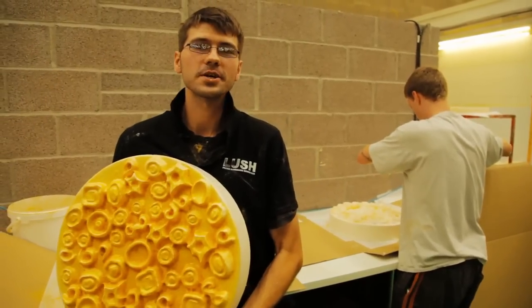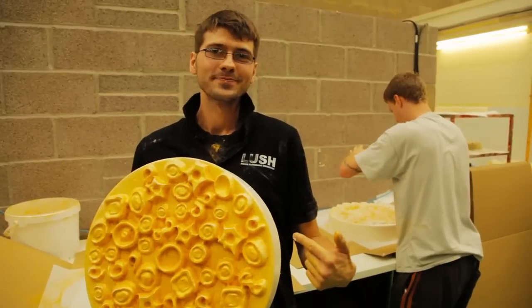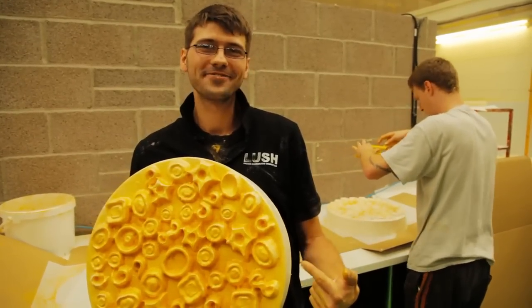Hi, my name is Lukas. I work in the soap department and today I'm making snow cake and it's pretty heavy.